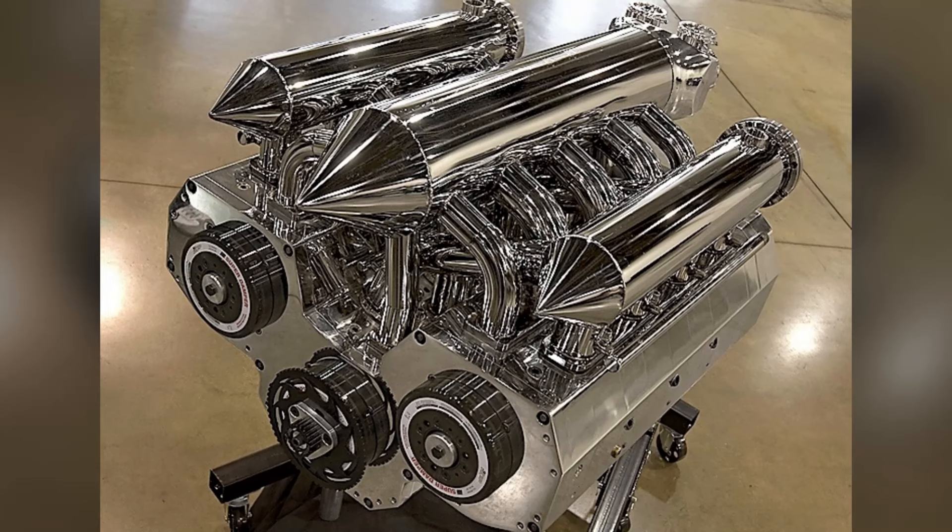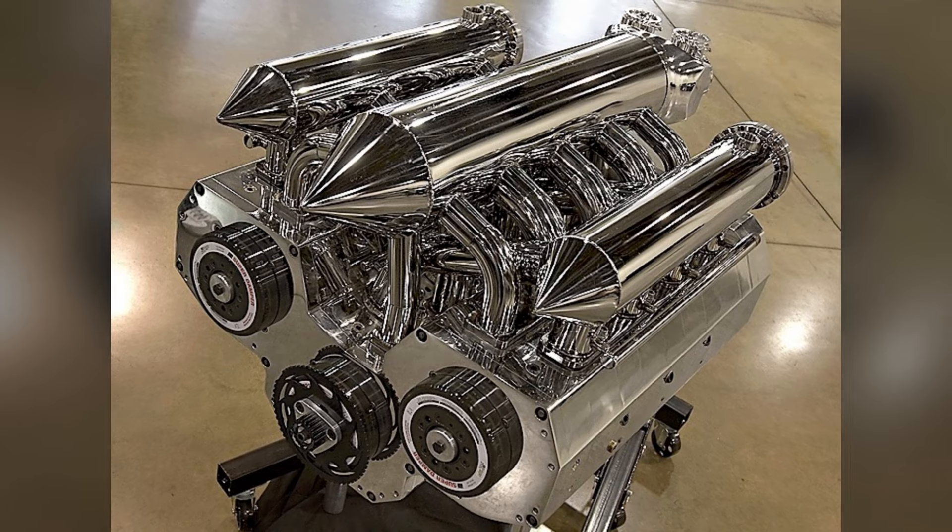Some Wankel engines will have more than one rotor. This one, built by Tyson Garvin, has an astounding 12 rotors.